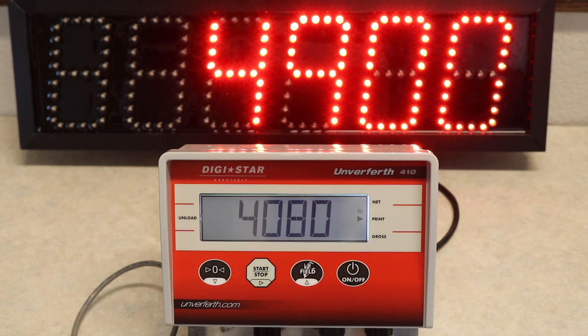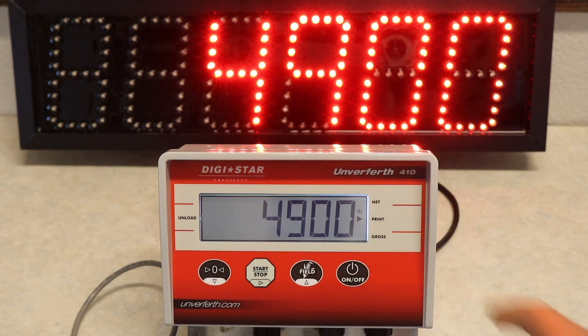The current number displayed is your current calibration number that will be used in the equation. To get back to the normal scale menu, you just click the on-off button again.